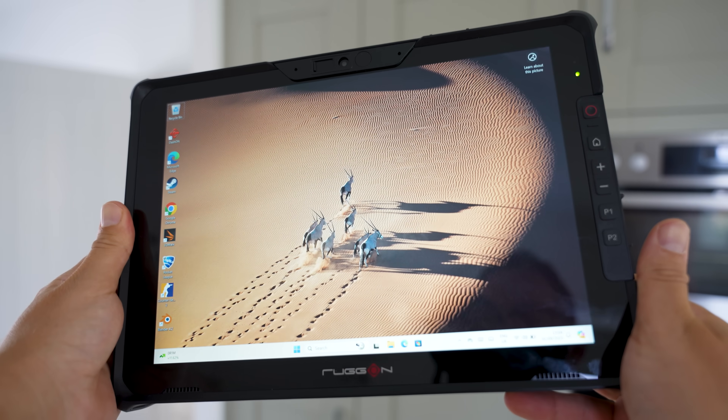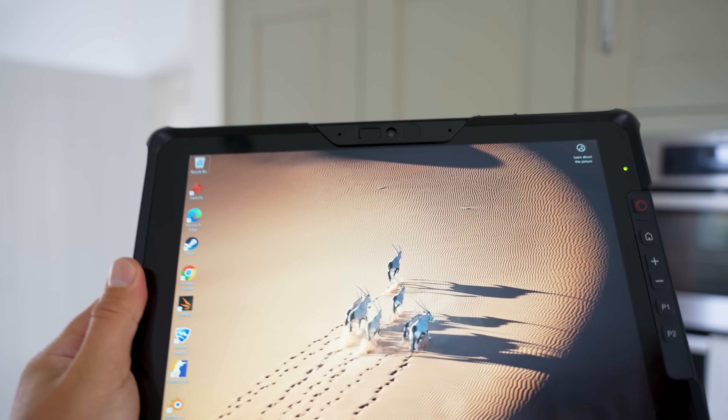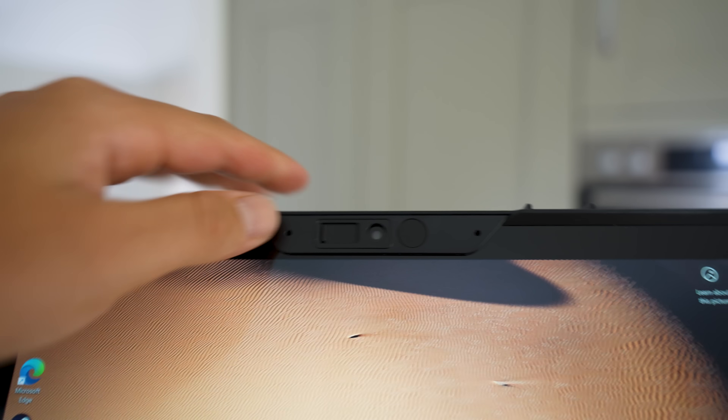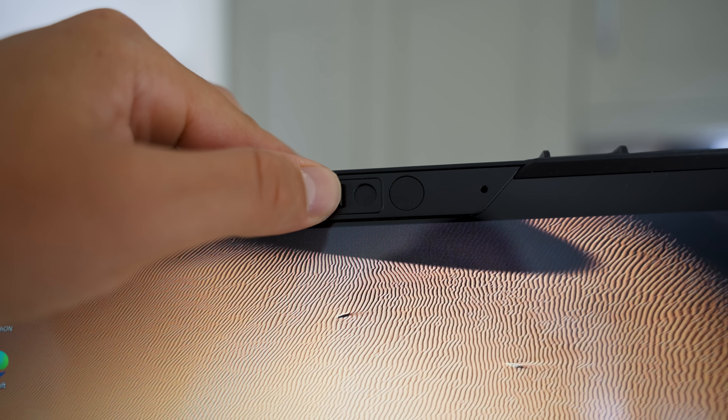It also has palm and water rejection, so whether you're out in the rain or you like to rest your hand on the display while using it, it's not going to cause a problem. We've got an 11-megapixel selfie camera in the top center, and there's also a privacy slider that we can shut when the camera's not in use, which also protects the lens.